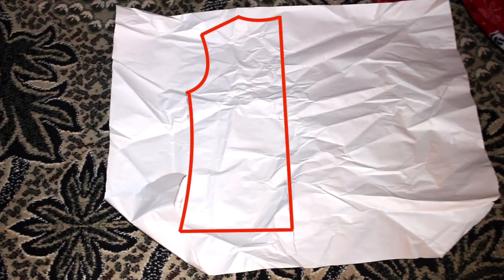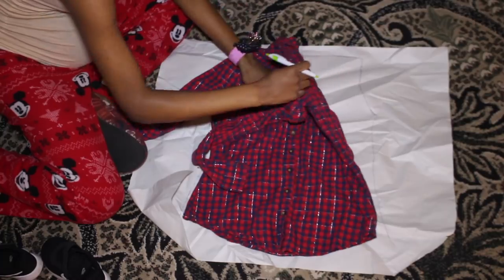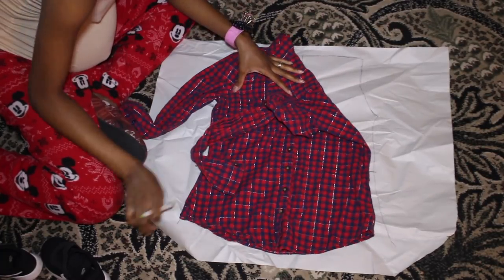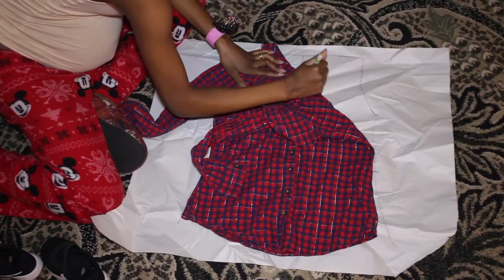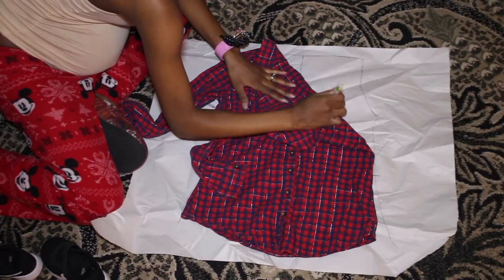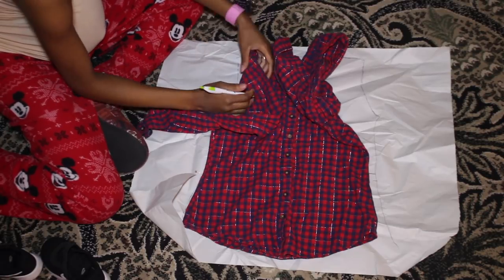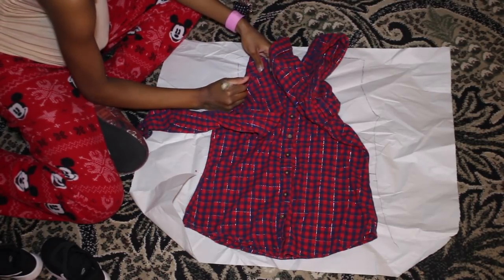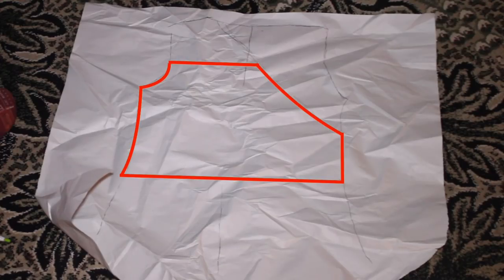This is basically what you'll get, and you'll just trace that to the other side. Now I'm folding the shirt down in a slant — that's how I get the wrap effect. On the side it's going to be off the shoulder, as you see in the intro. I'm just marking where I want it to be off my shoulder, and then I'm going to cut out the pattern.